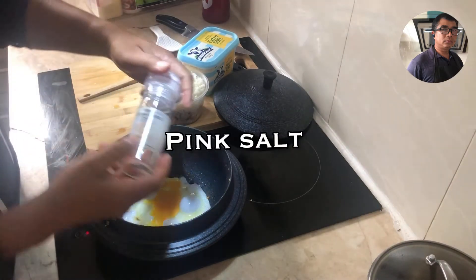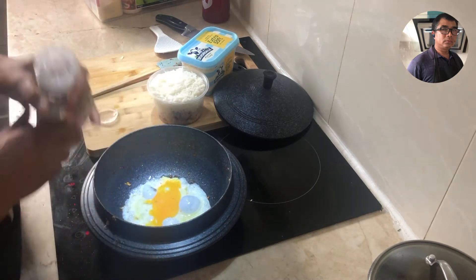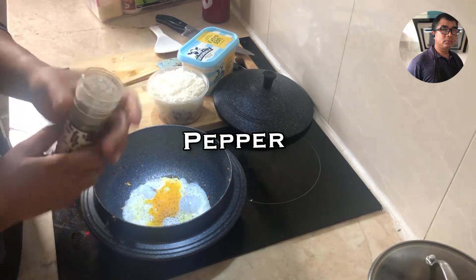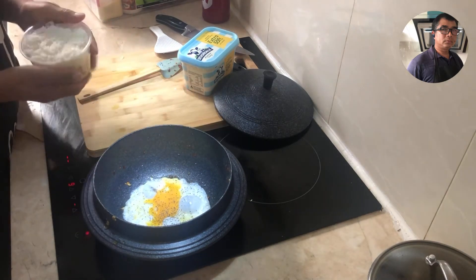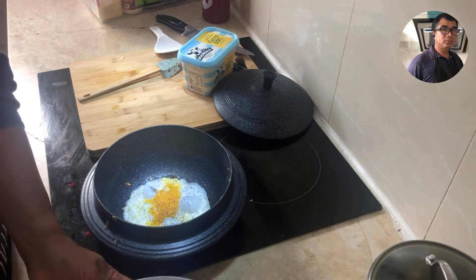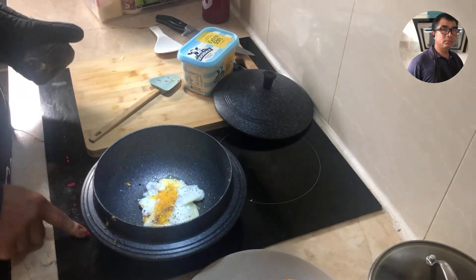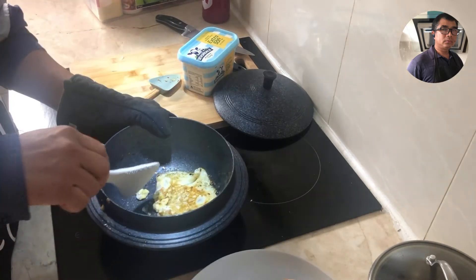I'm going to put it in a little bit. Let's go. Here we go.